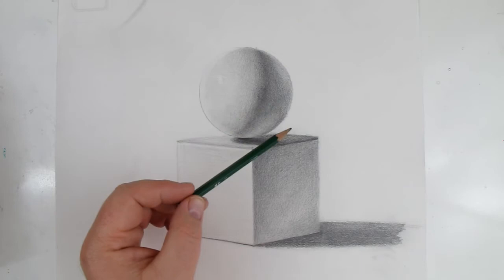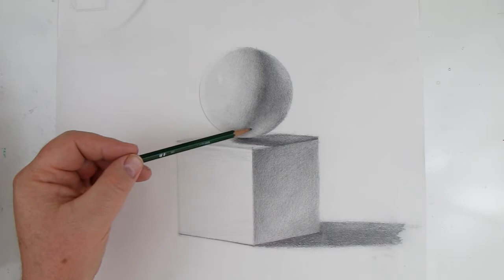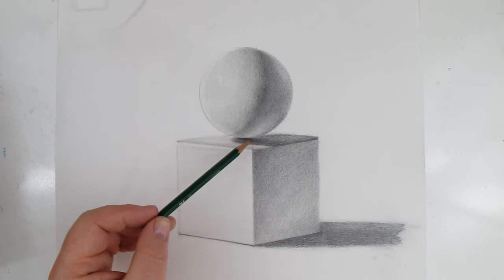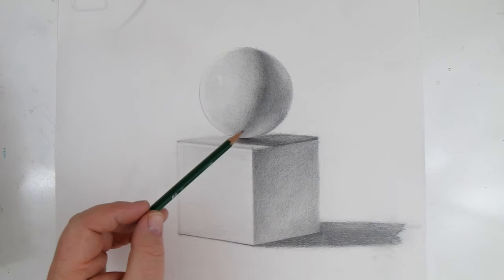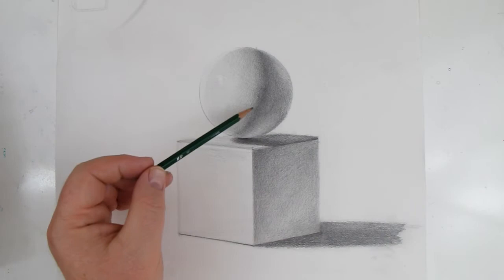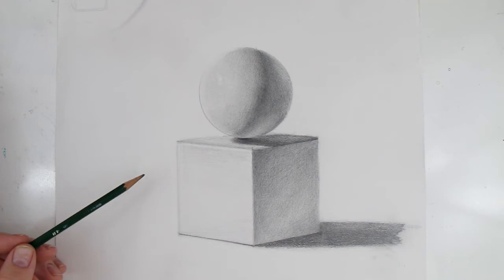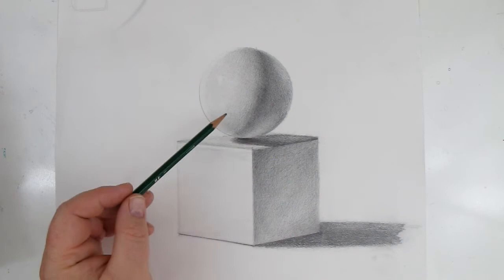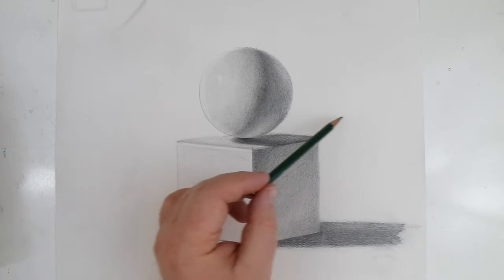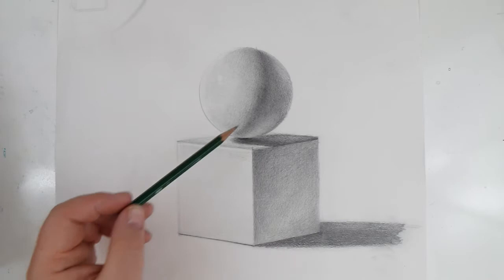From the core shadow it gets lighter into the dark tones, and the lights that are lighter than the dark tones are called reflected light. Remember that reflected light is part of the shadow family. It looks light — it even looks as light as something over here — but it's actually not. It looks really light because of the core shadow and the dark tones all making it look lighter than it actually is. If you moved that little piece up into the light area it'd actually be darker. We are creating illusions.